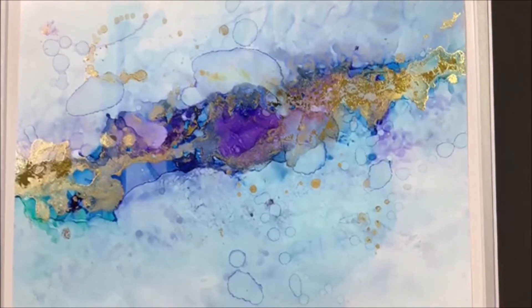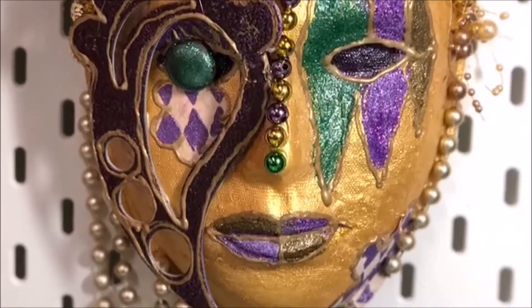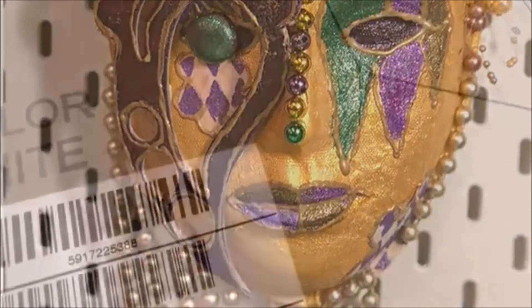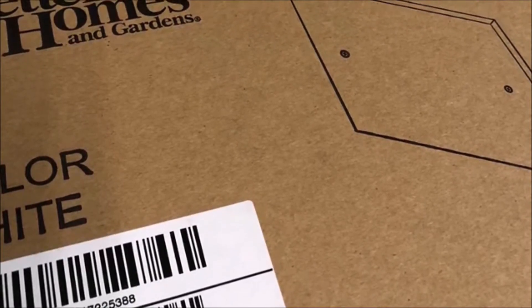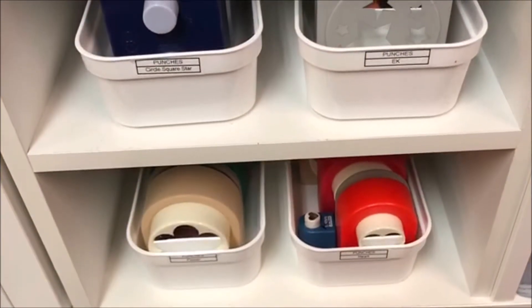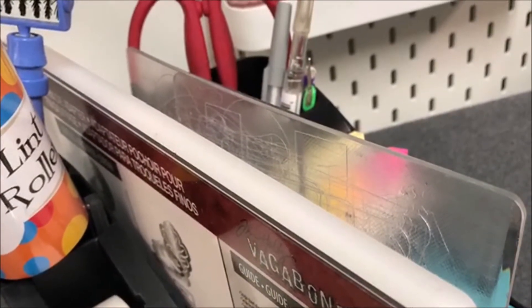I haven't had the alcohol inks out in a while, but I've been on this path to reorganize — it's been constant in my studio, trying to get things organized. This is an insert for my cubes from Better Homes and Garden. I'm putting these in to divide out my cube storage and get things better organized so I can find things, adding a few pieces here and there each month.